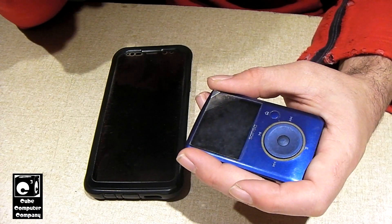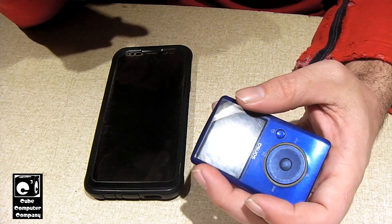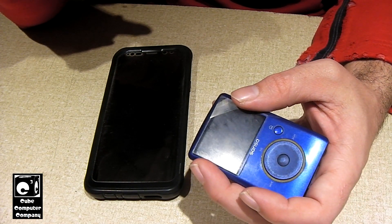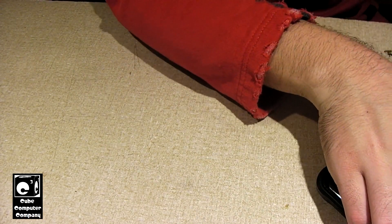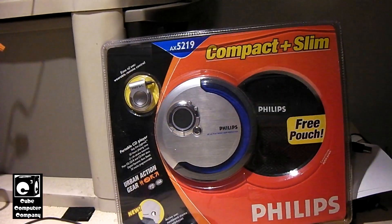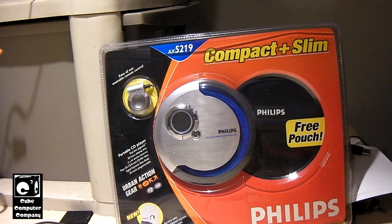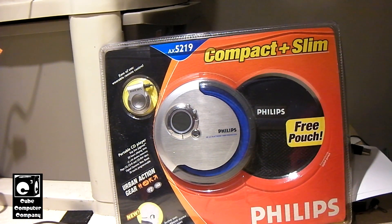CD players were big — we all know that. But companies like Philips, among others, did the best they could to innovate and make the best of the situation. Therefore, we had products like this right here. This, guys, is a new old stock, still sealed in the factory packaging — a Philips compact portable CD player.